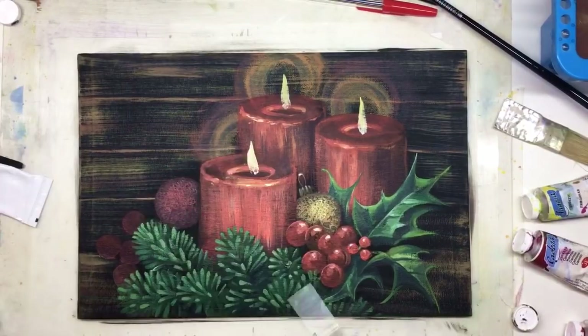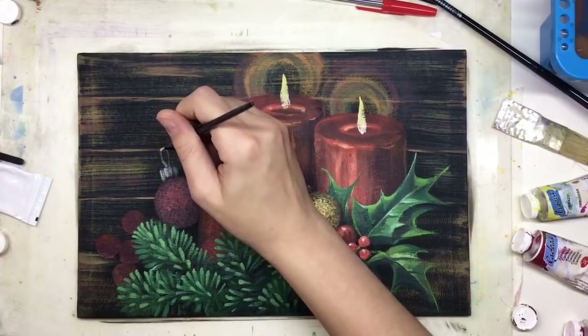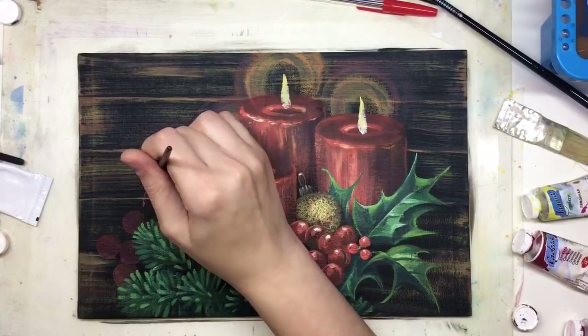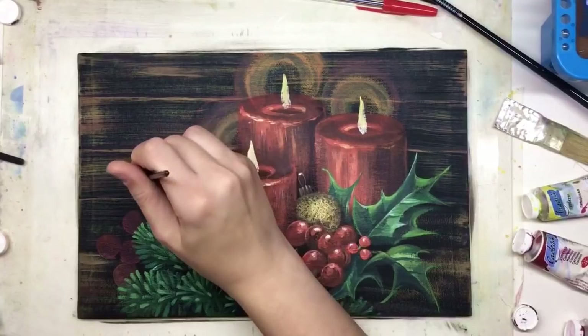Next is the second ball, which has a red color and a metal cup as well. I will also create a small red ribbon here, and then light spots on it.